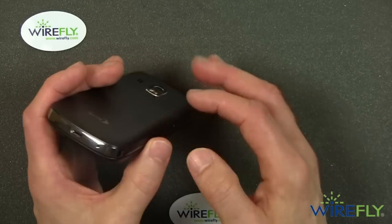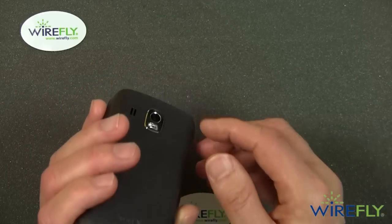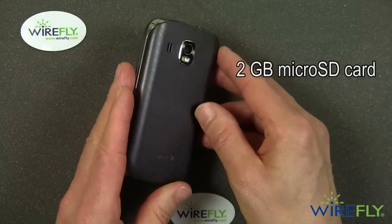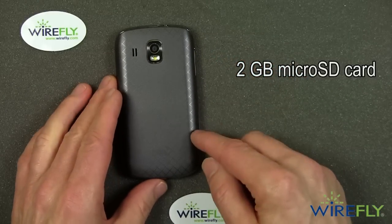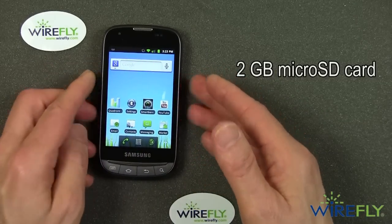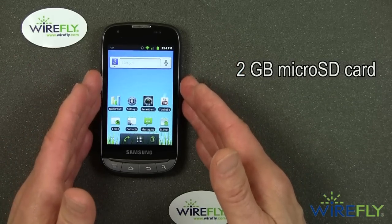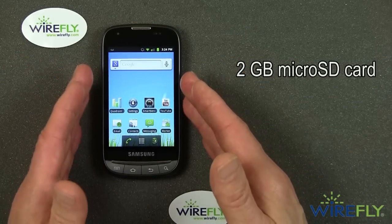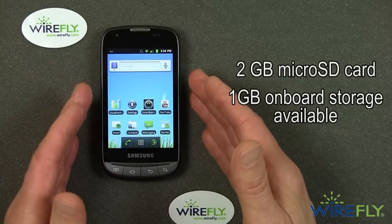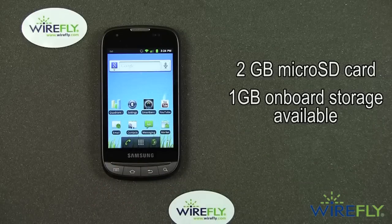On the bottom there's a standard micro-USB port. Under the cover, there's a 2-gigabyte micro-SD card pre-installed, plus 2 gigs of storage on board the phone — however, 1 gig of that is already used up, so you get about 1 gigabyte of available internal storage. Out of the box, you've got about 3 gigabytes of available storage total.